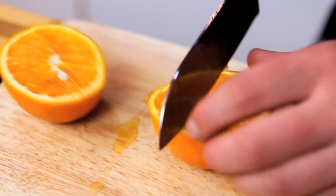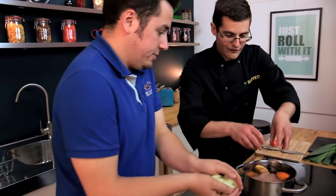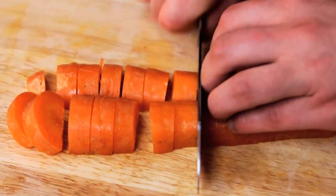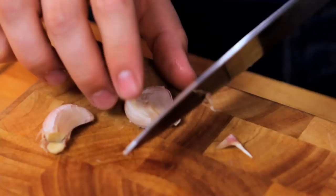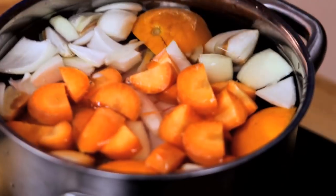We'll quarter the orange — we don't need to do anything fancy. Put our orange quarters and rough chopped onion in. I'm going to do much the same with a carrot, just rough — I'm not even going to bother to peel it. And if you can just peel the garlic, we're going to leave those whole. Carrot and garlic going in.